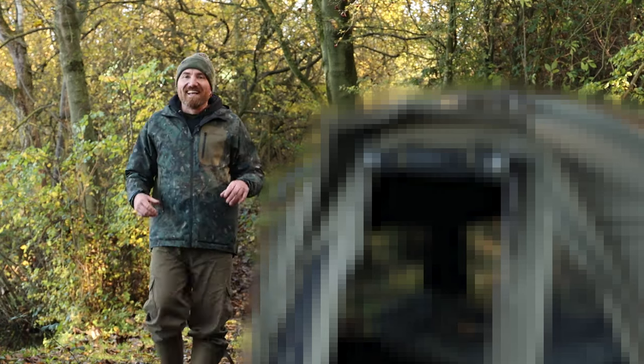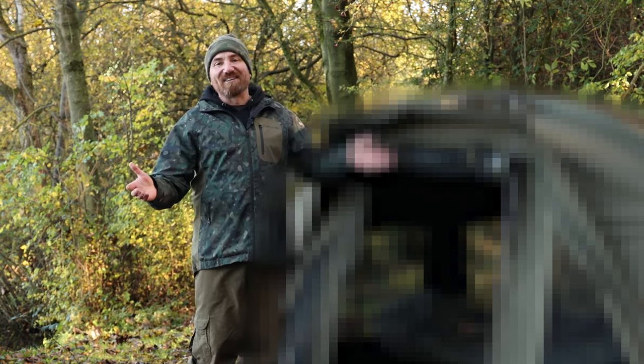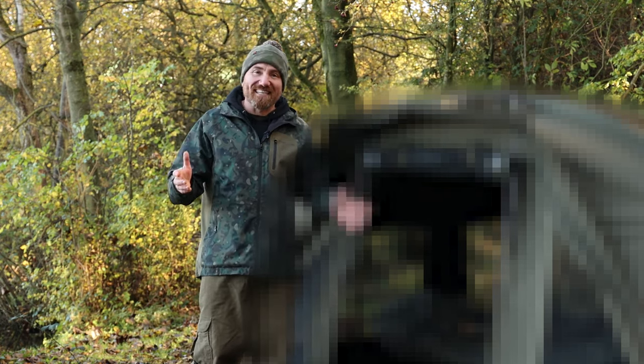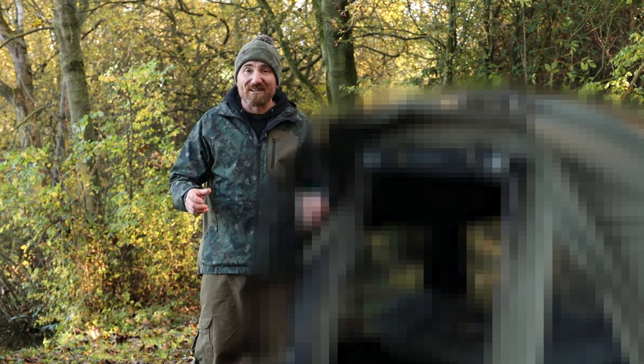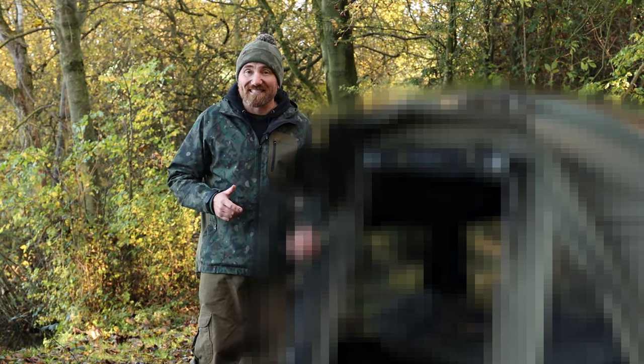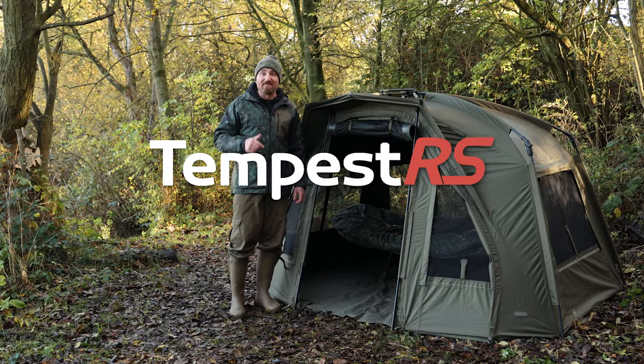Here it is, compose yourself. Well, the time has finally come. I've been dying to tell you guys about this product. I've teased you about it in the last couple of product videos and it is finally time to be able to say that I give you the Tempest RS.